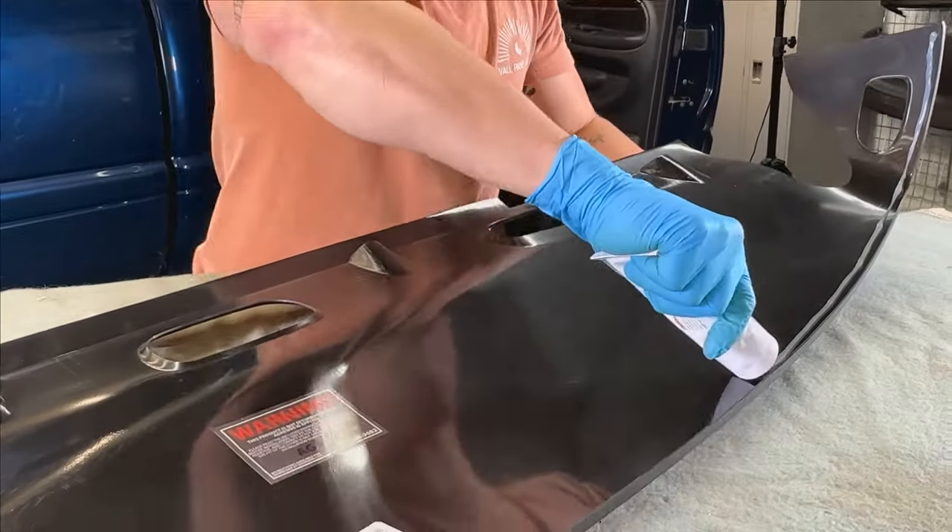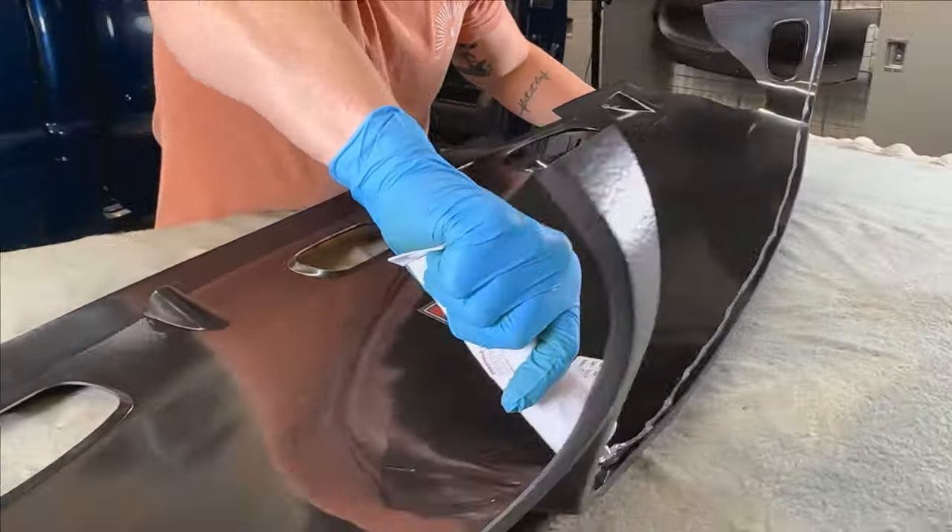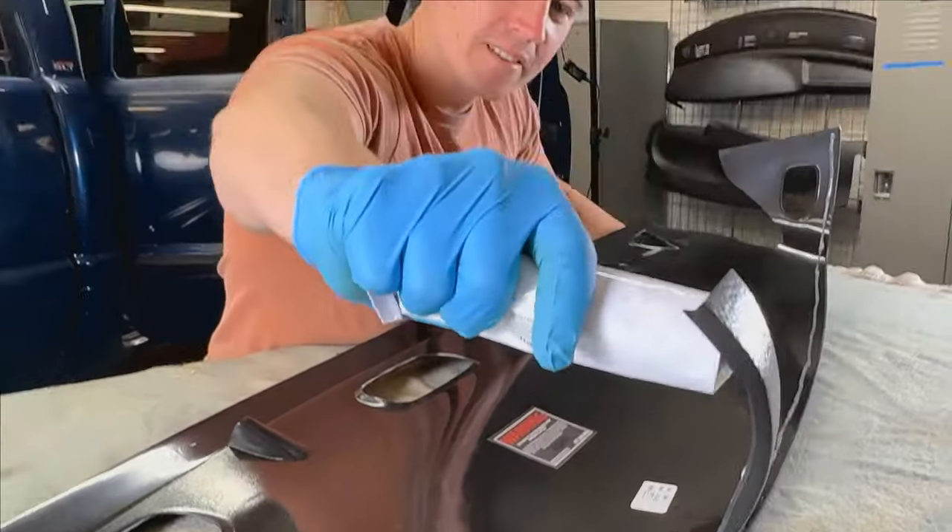Next, let's apply silicone to the underside of the dash skin using the same pattern illustrated in your install guide.